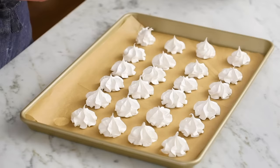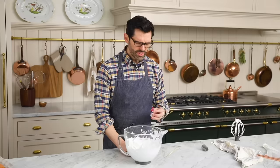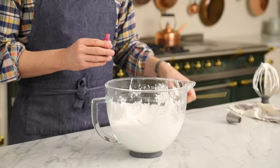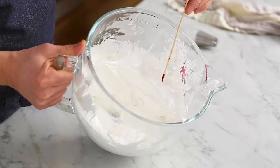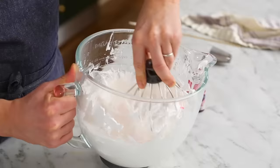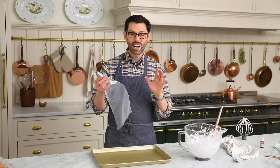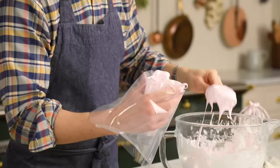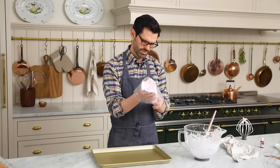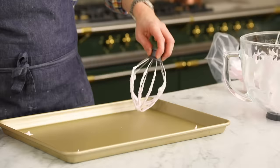We're gonna do the soft pink ones now, and you can see the difference with the 869 tip. I'm using a soft pink gel food coloring — that's your best bet for any kind of food coloring, to be honest. Taking a little bit with the skewer, I'm just going to mix it in, then use the whisk and mix it in by hand. Beautiful color. Now I'm gonna fill up this 869-tipped bag — once again, try to avoid air bubbles.